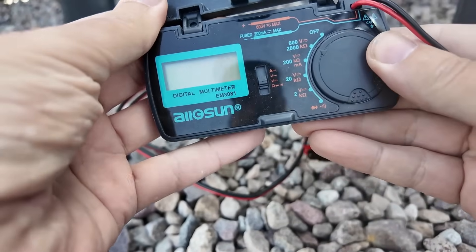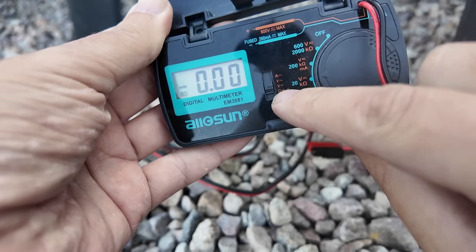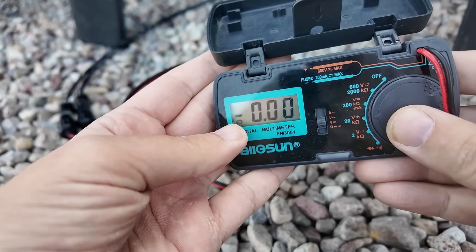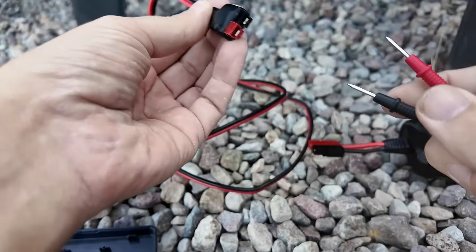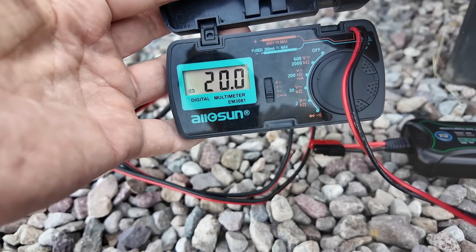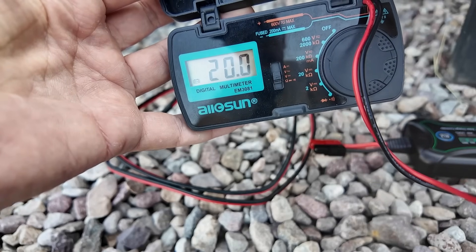I'm going to use my multimeter to check polarity. I'll set this to the 20-volt range on DC volts - it's a line with three dots underneath instead of a wavy line. The V with a wavy line is alternating current. I take my red probe and my black probe and marry red to red and black to black. You can see it says 20 volts are coming out of the solar panel, which is way more than you'd need to charge a lithium iron phosphate battery, which is about 14 to 14.8 volts depending on your system. There is no negative sign, so we know we've got the polarity hooked up properly.